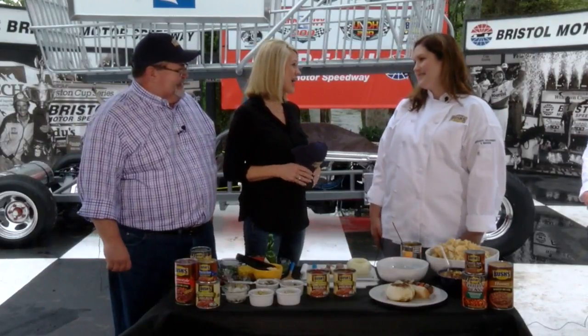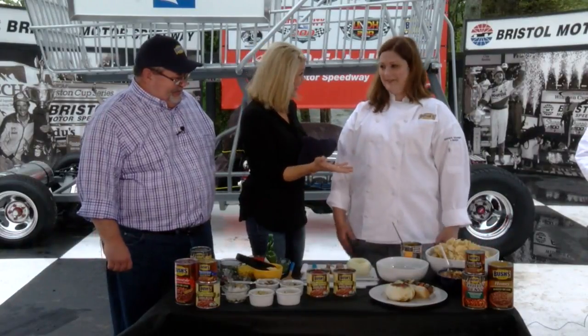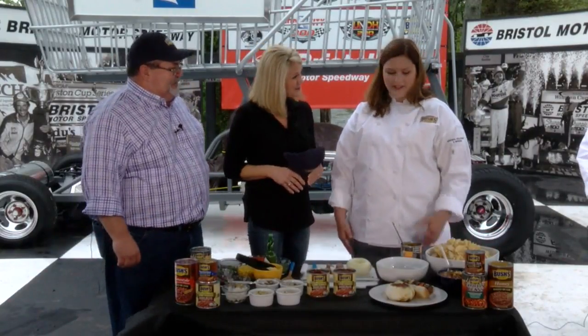Tiffany, welcome to Daytime. Great to be here, thank you so much. And when you think about grilling, you think about baked beans. Absolutely. So today we are going to be preparing some of our favorite summertime grilling recipes.